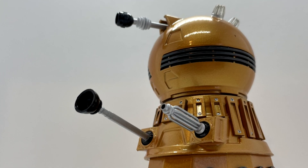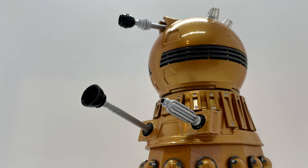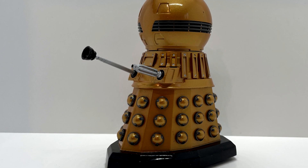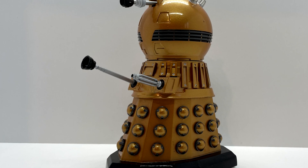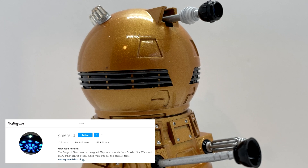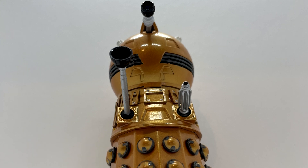Hello everyone and welcome back to another Doctor Who action figure review. Today I'm taking a look at the Emperor Dalek from the online animated series Daleks. This series was part of the Time Lord Victorious range and this action figure was put together by Fantastic Greens 3D on Instagram, and they are available to order right now at the time of recording.